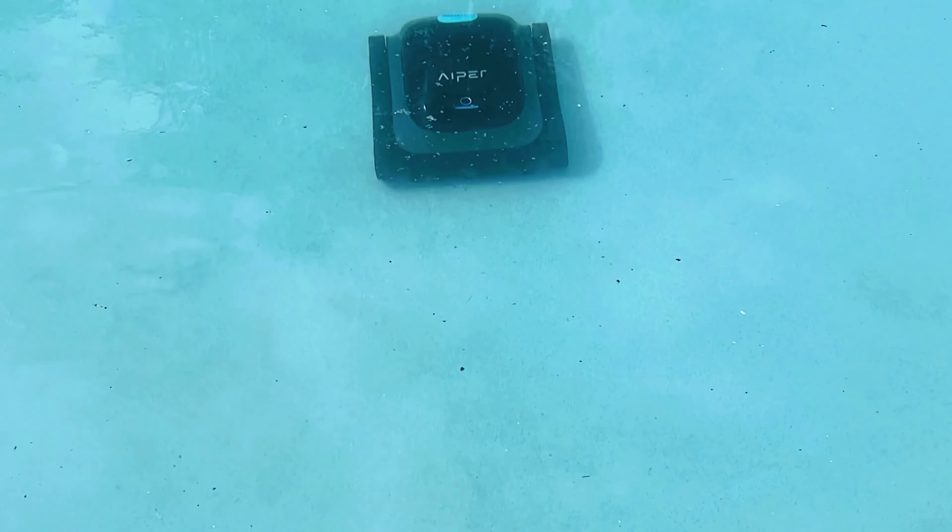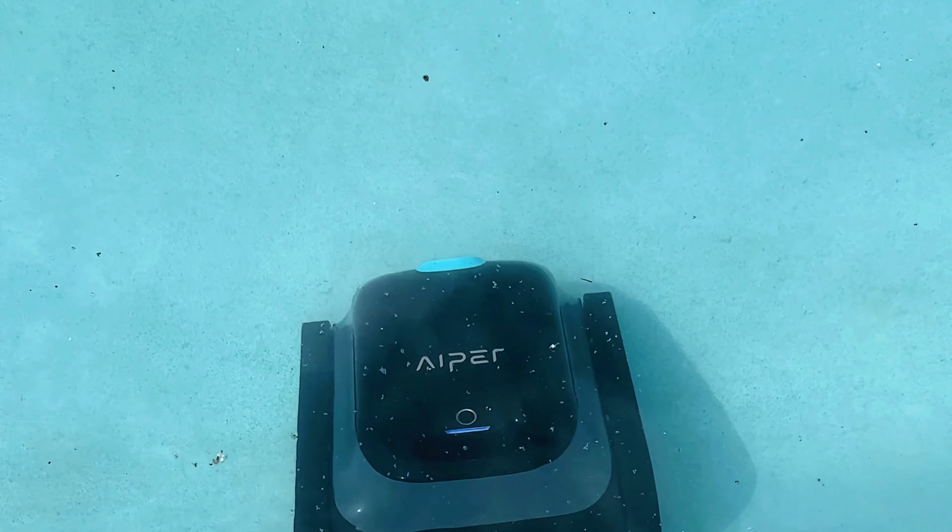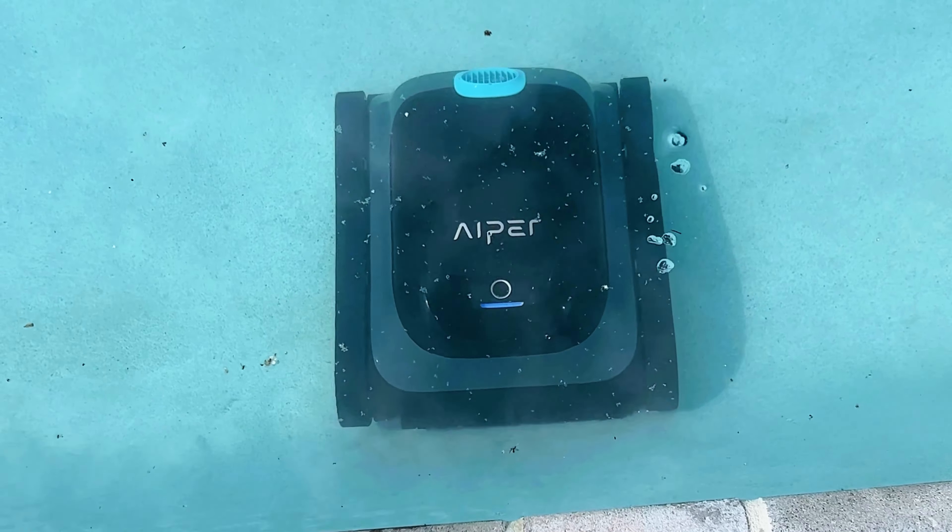We had new pavers installed around the pool, so there was a lot of fine sand at the bottom of the pool. This thing picked it up without a problem. It has worked great and it has been such a time saver.